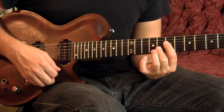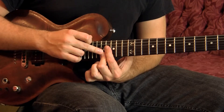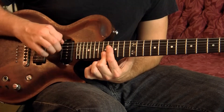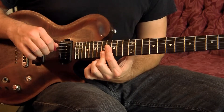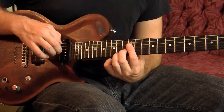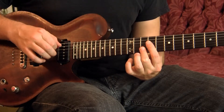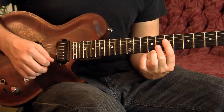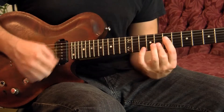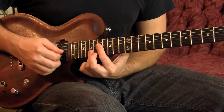Now I'm going to play the same idea, except instead of starting on B, it's going to start on A. So I'm going to get the diatonic stack of fourths in A Dorian down from the A note, then down from F sharp, then down from D, then down from C, then down from B. So it just ends with those three chords in a row.